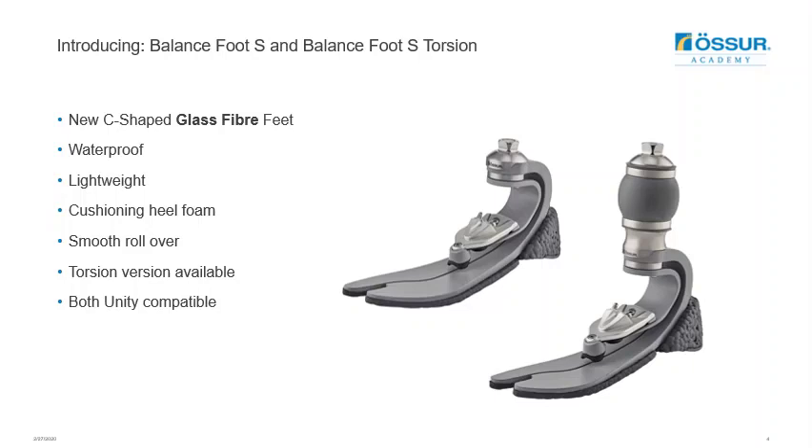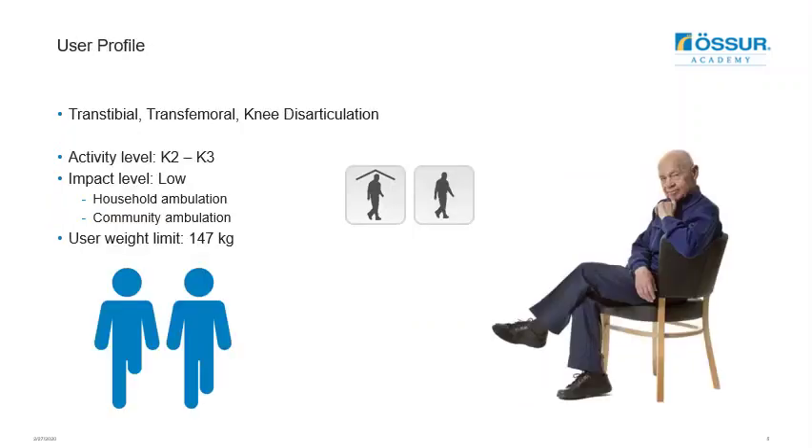Both feet are Unity compatible, which helps to reduce volume fluctuation and improves balance — something that could be highly beneficial to low active users. Both versions are suitable for transtibial, transfemoral, and knee disarticulation users and are designed for low impact users such as community ambulation. They are both rated to a weight limit of 147 kg, designed to provide a good combination of comfort, safety, and mobility.